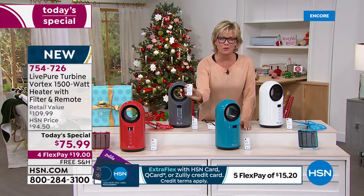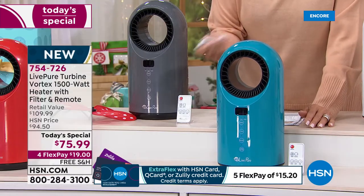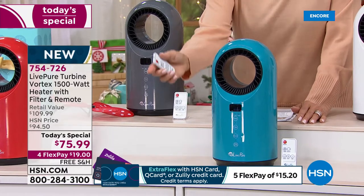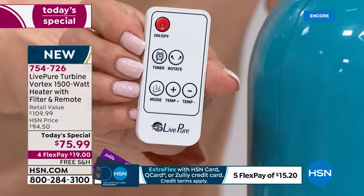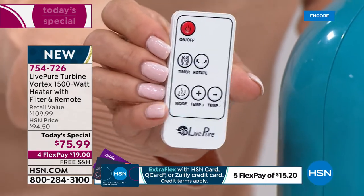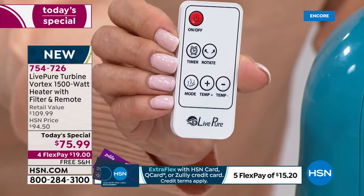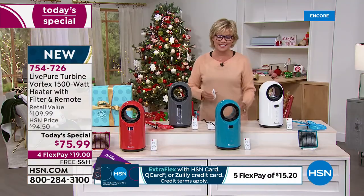The remote control is incredible. You can see from a distance — just click this. Start it before you get out of bed in the morning if it's chilly, or vice versa in the summer, because it's all year round. Whether it's oscillation, setting the auto timer, the modes for fan or heat — the temperature goes down to 60 degrees and up to 99 degrees.